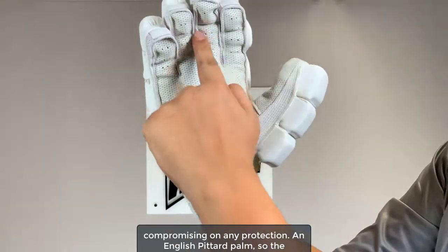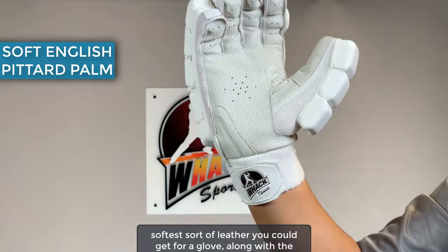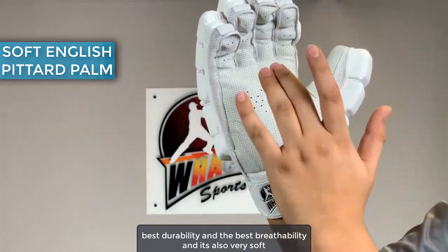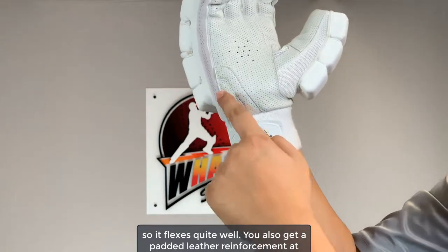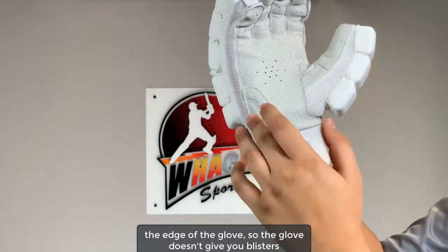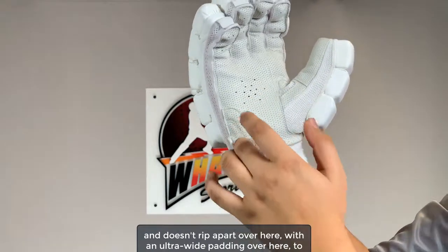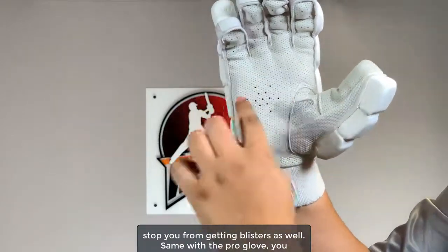An English pittard palm — the softest sort of leather you could get for a glove — along with the best durability and breathability, and it's also very soft so it flexes quite well. You also get a padded leather reinforcement at the edge of the palm so the glove doesn't give you blisters or rip apart, with ultra-wide padding to stop you from getting blisters as well.